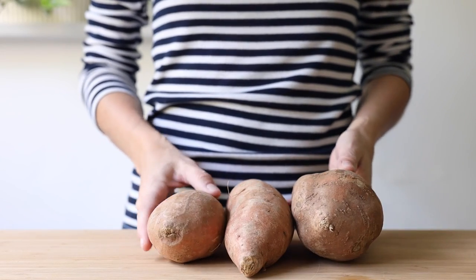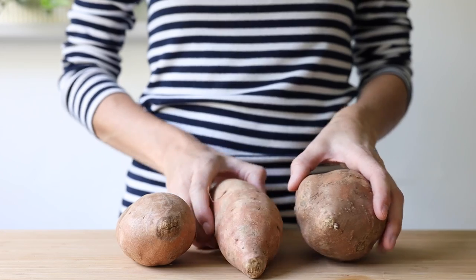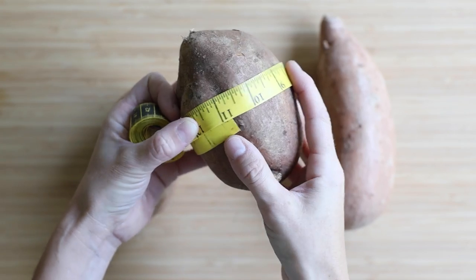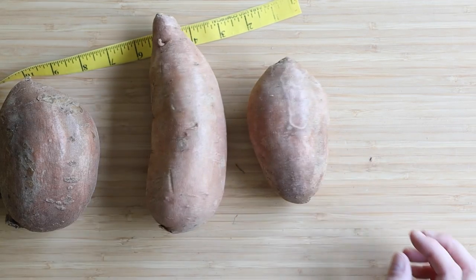We're going to start by talking about sizes and shapes first to determine which sweet potatoes are best for what. There are long and thick ones, others that are rounder and have a pretty thick circumference, and then skinny ones or overall small ones.